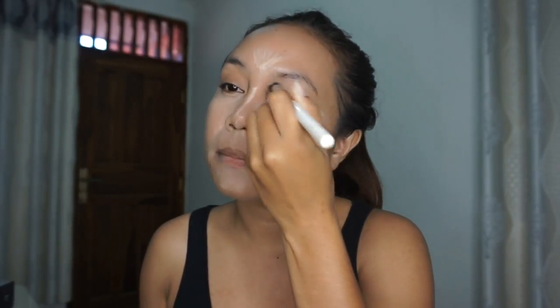I also like to bring the concealer up to my lids to use it as an eyeshadow base, and then go back to the brush I used earlier for my baby cream to blend it out.